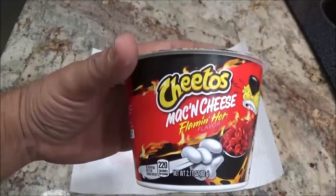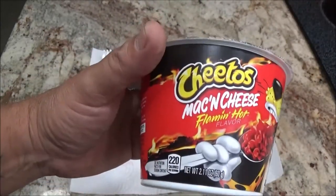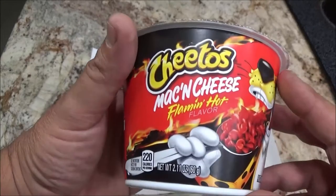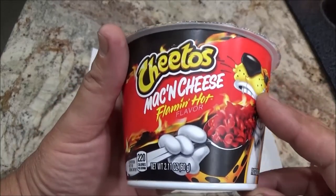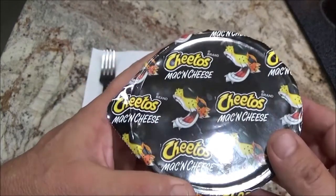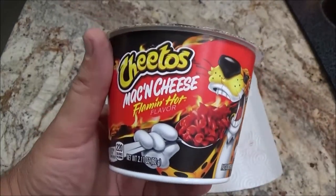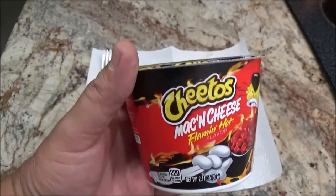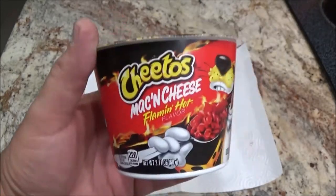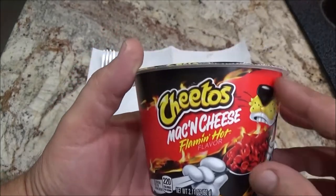Hey everyone, ShadeBear1000 here. I've got over here Monkey, the infamous Monkey. We're going to try these Cheetos Mac and Cheese Flaming Hot flavor for your microwave. Monkey picked up a couple of these for me today to try, so I thought I'd bring her in on the video. We're going to do one at a time, but I'll show you the other two, so sit tight.